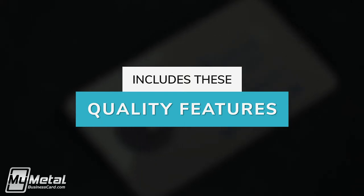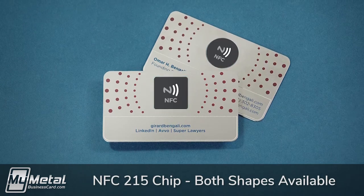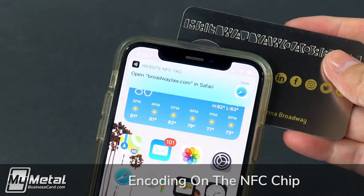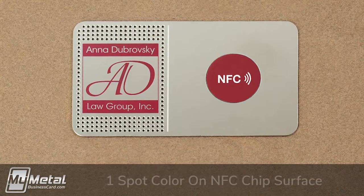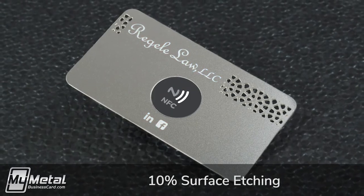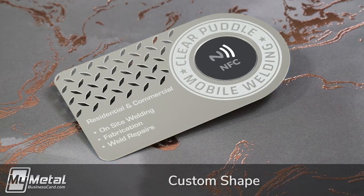Our metal NFC business cards include the following at no additional cost: the NFC 215 chip; encoding — simply tell us the URL to which your chip should point; any custom cut-through areas; one screen-printed color on the front and back, including screen printing on the chip surface; and any surface etching on the front and back, which produces a debossed look on the card surface. Any custom shape within the normal business card dimensions is also included.